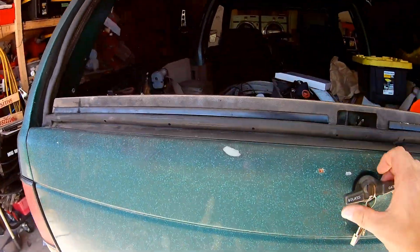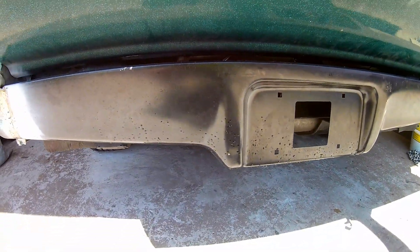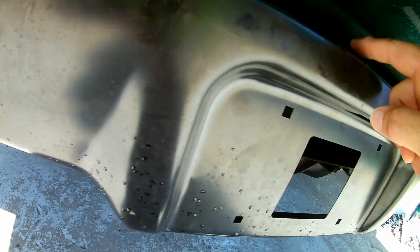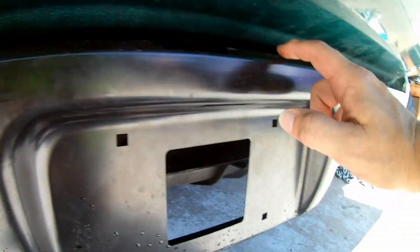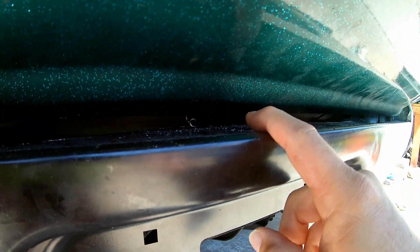We got the roll pan on. It did take a little more modifying before I finally got the last cuts in. I had to cut all the way to here, and there's only about a 3-inch section left. Everything else is cut. The tailgate would still hit, so where it's cut here...